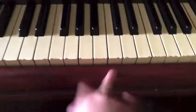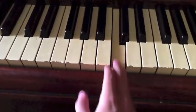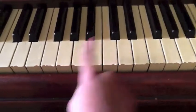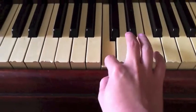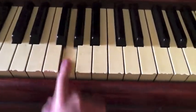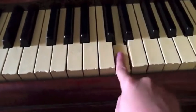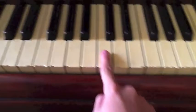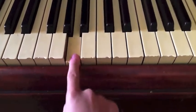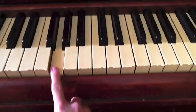Now, to continue, you're going to do this. Now I'm just going to play this part again. Now you're going to press this key again. And then you do this. And then you're going to do this.